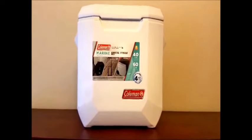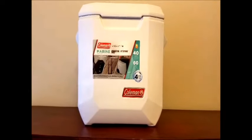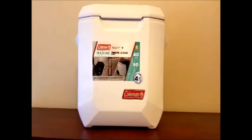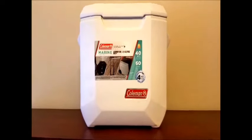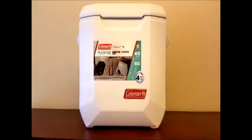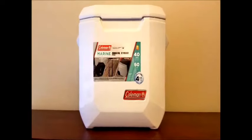Hello YouTube. I've just unboxed my Coleman Marine Coastal Extreme Series 40 quart cooler. I couldn't find a video of this on YouTube, so I'm going to do a quick one. I purchased this on February the 26th, 2018 for $59.99 on Walmart.com, and that included free shipping.